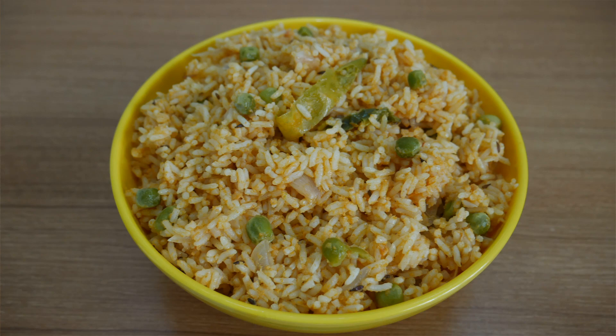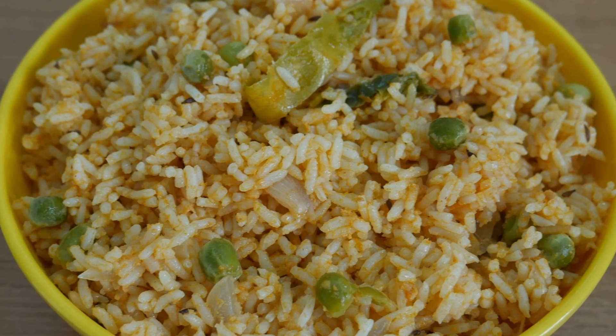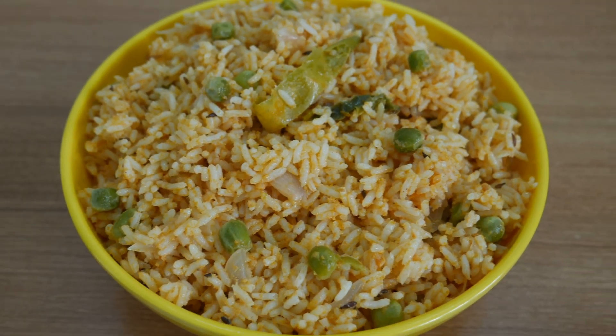Hello Friends! Welcome to Bhoomikas Kitchen. I am Bhoomikas Sudarshan. This is an easy-to-pack breakfast recipe or lunch box: Tomato Coconut Palao.